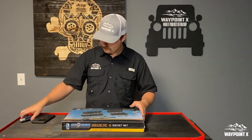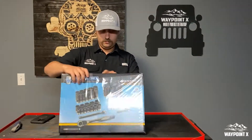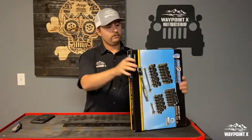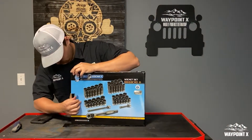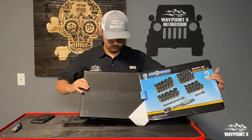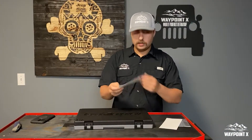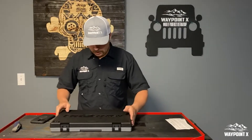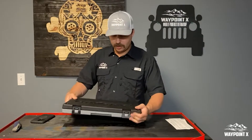Let's go ahead and open it up. There we go. Got some instructions and a nice little sticker with important information. Here's the Duo Socket set from Gray Pneumatic — really nice case right off the bat.